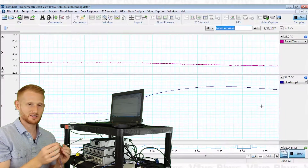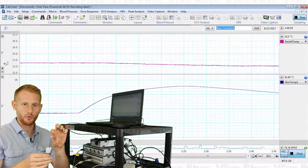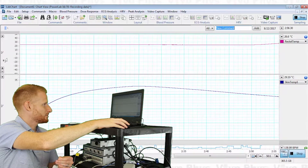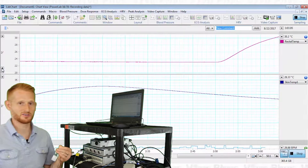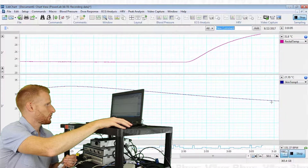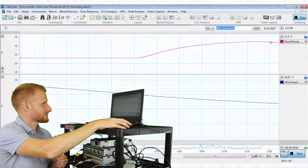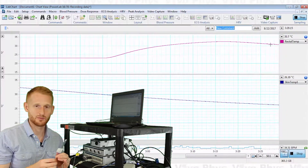Now let's do the same with the rectal temperature probe. Looking at the top channel, if I grab the tip — the white part where it senses temperature — you'll see its temperature start to rise as well, going up really fast. After auto-scaling you can see it climbing, just like the skin probe did. Meanwhile, looking back at the skin temperature probe, it's clearly come down quite a bit since I let go. When I release the rectal probe tip, its temperature slowly starts coming back down as it loses heat to the surrounding environment.